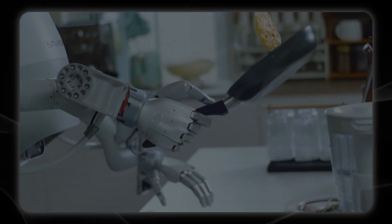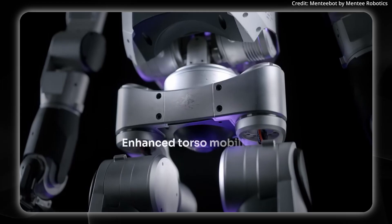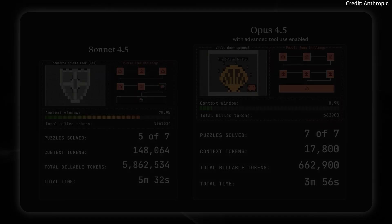Are teams of co-working humanoids the next big shift in labor? Today on AI News, we're looking at the newest V3 robot with several next-gen hardware specs and abilities. Stick to the end to see what's being called the best AI model ever.